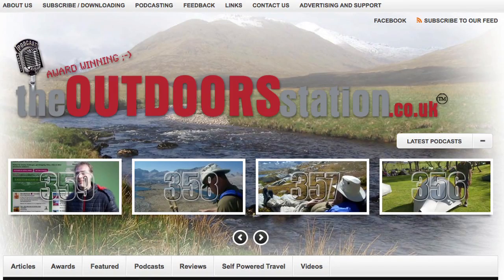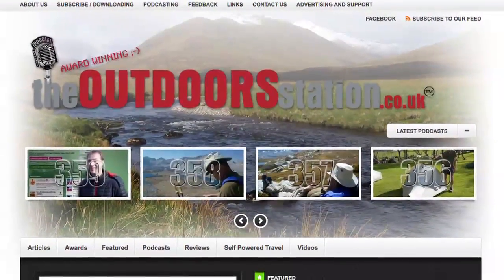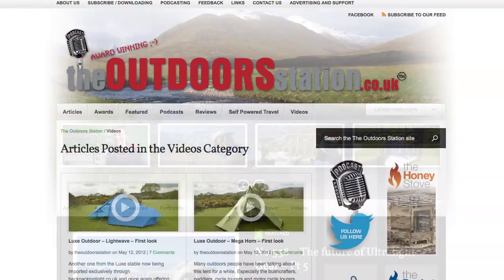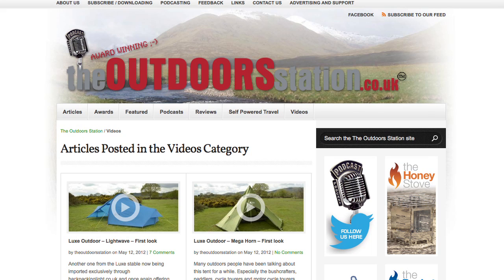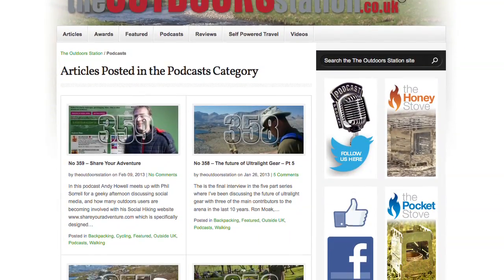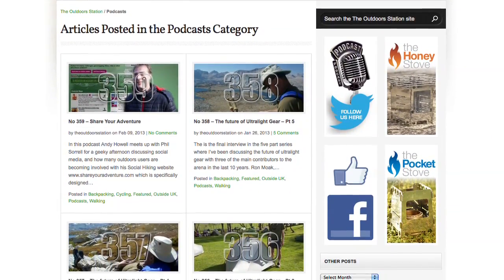My thanks to Chris for taking the trouble, and to Montaigne for providing the rucksacks before their release so we can have a look at them. If you want to see more videos, you can find plenty more over on outdoorsstation.co.uk where a growing library is being developed. You'll also find over 350 audio podcasts relating to outdoors life and self-powered travel for the backpacker, hiker, and cyclist. Until next time, thanks for watching — bye for now.